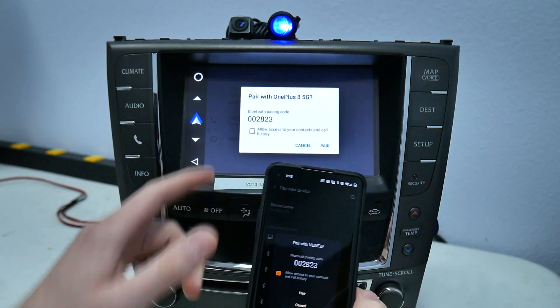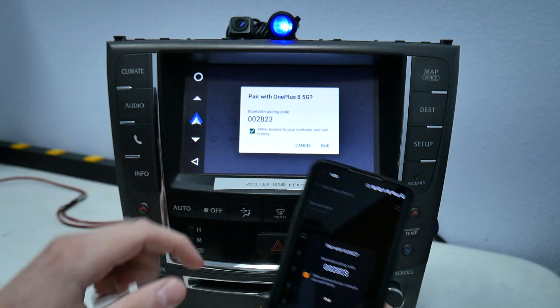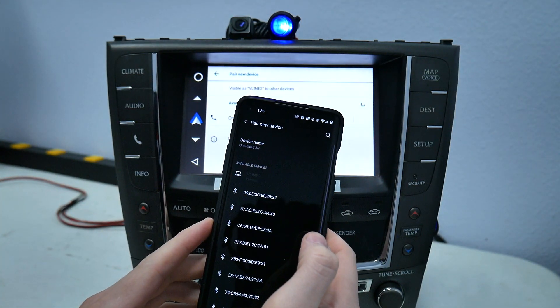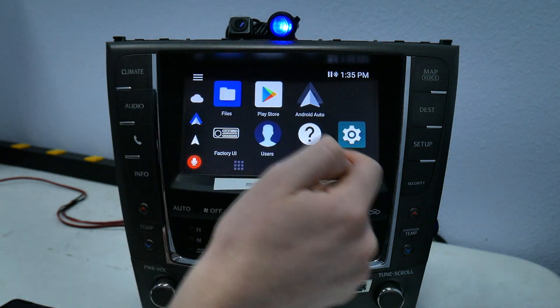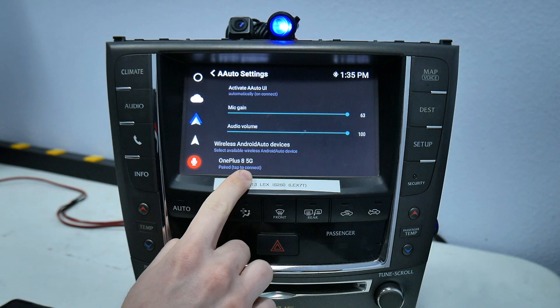You'll get a prompt that comes up. You want to make sure the codes match and allow access to contacts and call history. Once you've done that, you're done with your phone. Go ahead and hit the back button, then go under Android Auto and you'll see your phone pop up at the bottom.